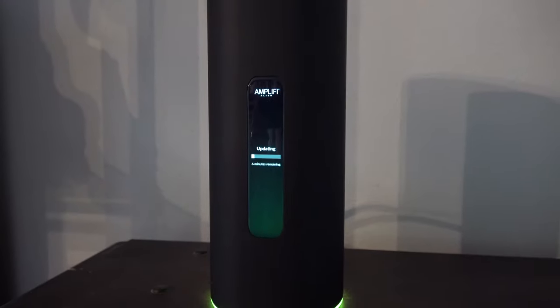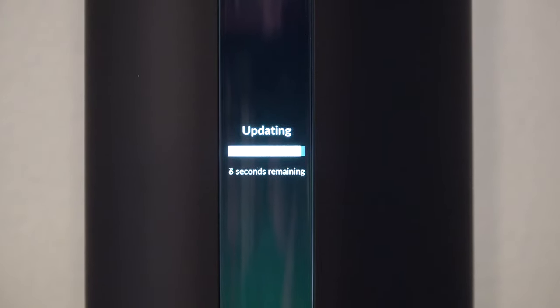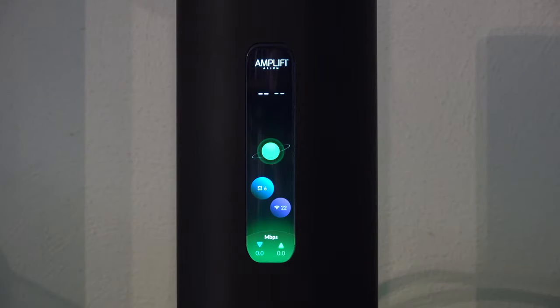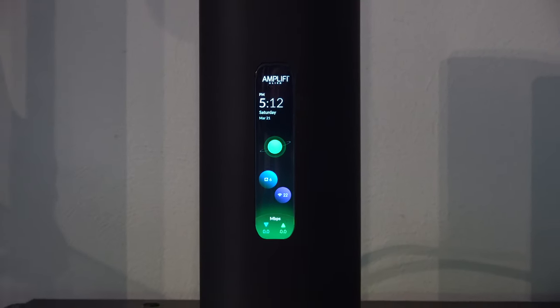The last 60 seconds have actually been a full countdown second by second — pretty crazy. Last five seconds... two, one. I'm assuming a reboot. The update is fully taken. It's fully done — back up and going. Now we have 22 devices on Wi-Fi and six on the wired network.